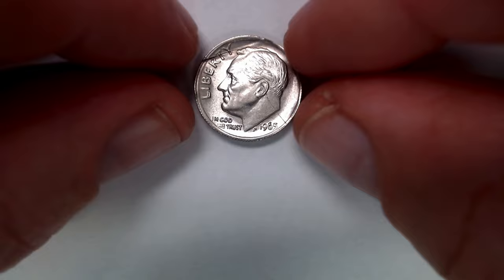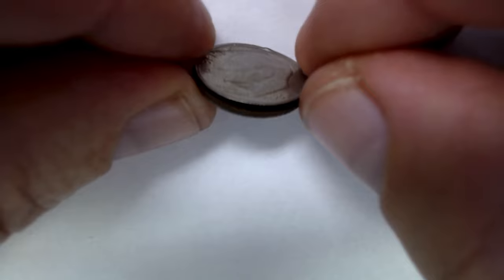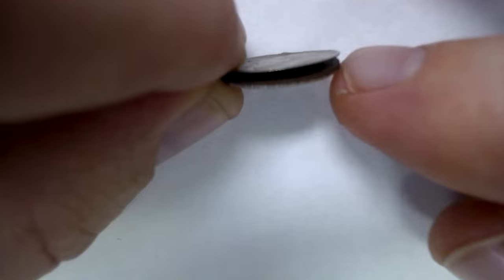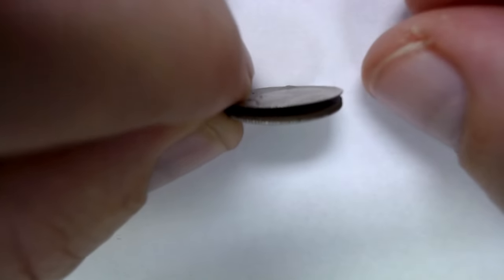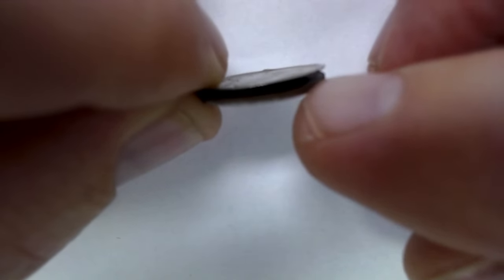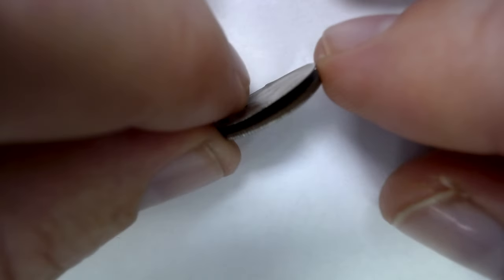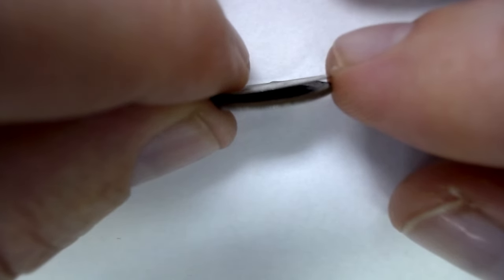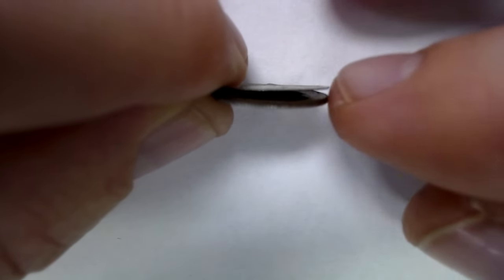What they often call this is a clamshell, and it is a mint error. It's basically impurities caused to separate from the cladding. Now it's hard to see inside, but when you're looking at these, you don't want to see a smooth surface inside — you want to see something like a wood grain, some unevenness.